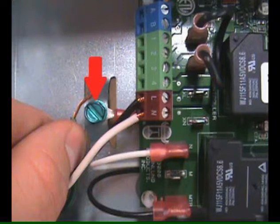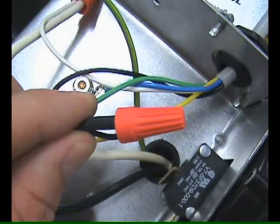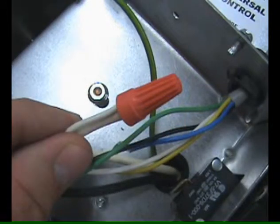If not previously completed, connect the ground from the UC-1 whip to the venter ground. Then connect the black and white leads from the UC-1 whip to the venter motor leads.